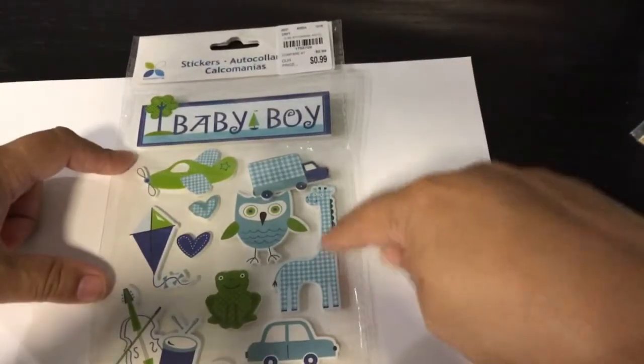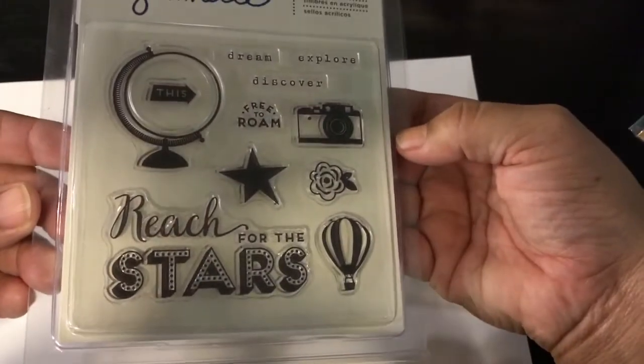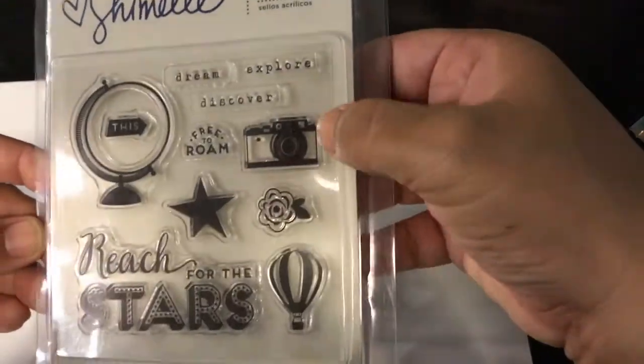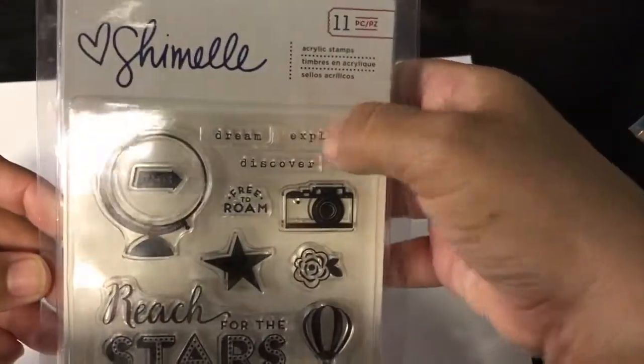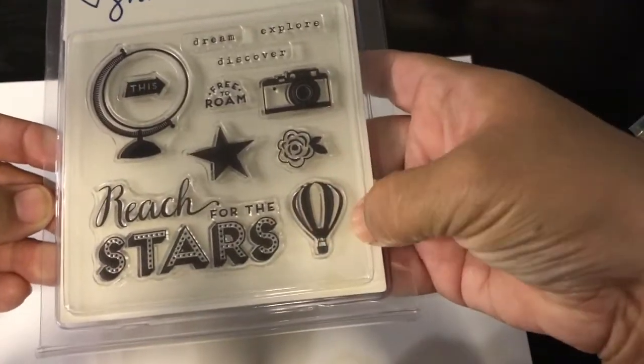I forgot to show this cute baby foam sticker pack — 99 cents. And this Chamel one was $1.99 — 'Reach for the Stars,' 'Explore, Dream, Discover,' 'Free to Roam' — with a beautiful big balloon. I loved it.